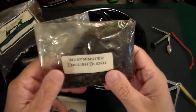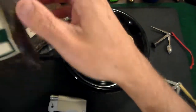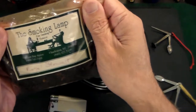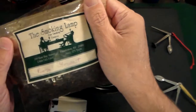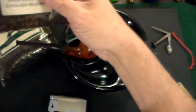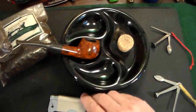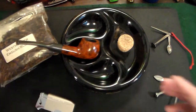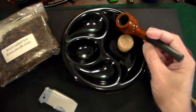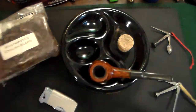Finally, buy some good pipe tobacco. Go to a tobacconist or a place that sells cigars and pipe supplies. Whenever I travel, I buy cigars and if I see a nice selection of pipe tobacco, I'll pick some up. Last but not least — I left it downstairs — you need a pipe pouch, especially if you're going to be traveling with it.